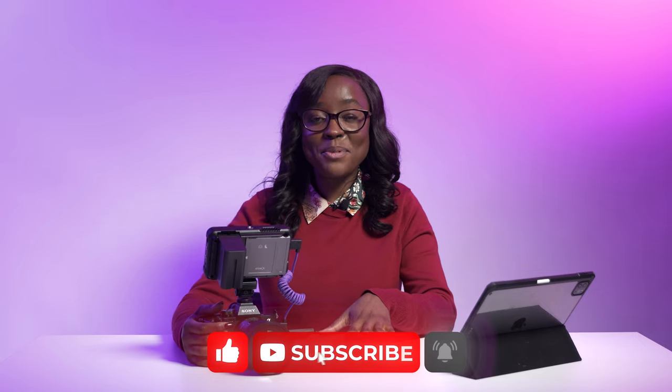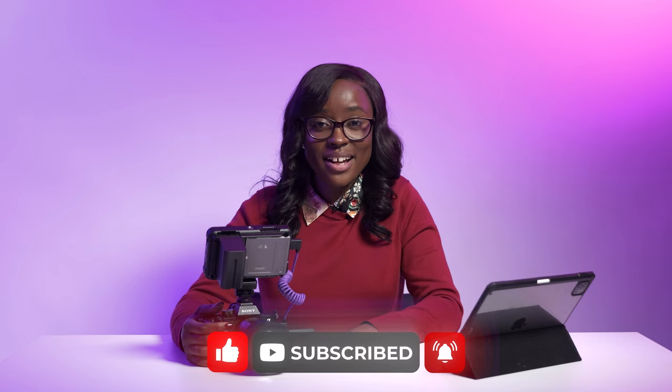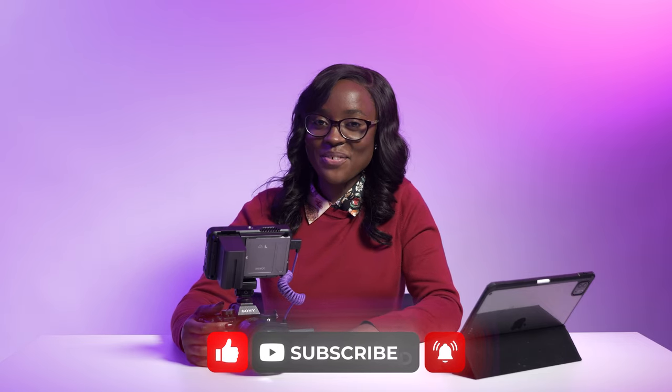These are the settings I use to make sure my subjects are in focus when shooting events and weddings. I'd love to hear from you — what settings do you have on your camera for autofocus? Let me know in the comments below. Remember to like, comment, and subscribe to the channel for more educational and discussion videos like these. Looking forward to seeing you in the next one.